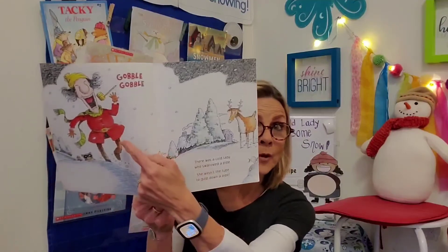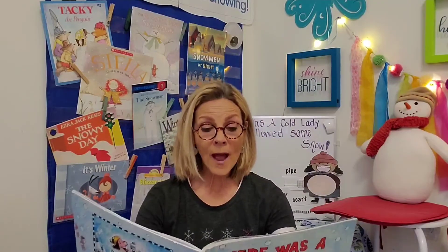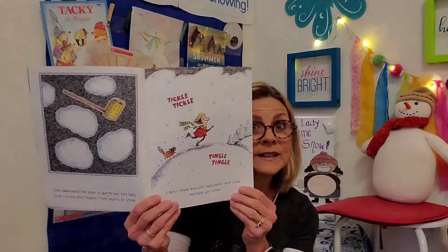There was a cold lady who swallowed a pipe. She wasn't the type to gulp down a pipe, but she did anyway. She swallowed the pipe to warm her ten toes that tickled and tingled from layers of snow. I don't know why she swallowed some snow. Perhaps you know. Tickle, tickle, tingle, tingle.